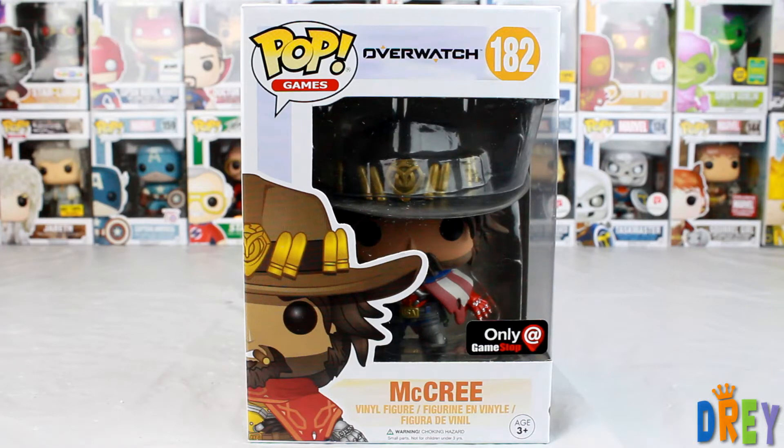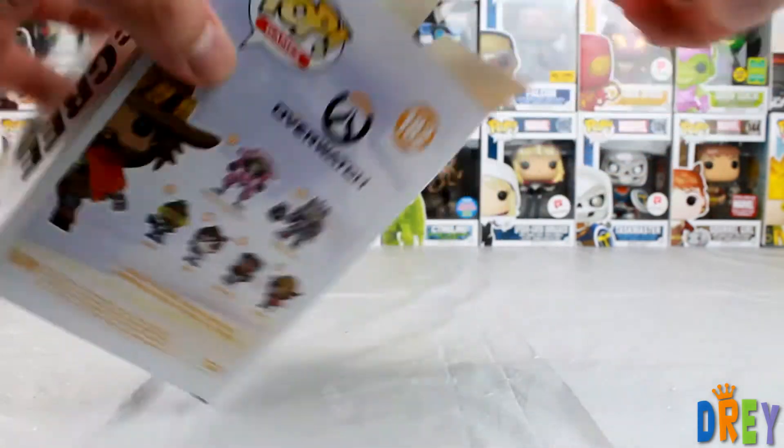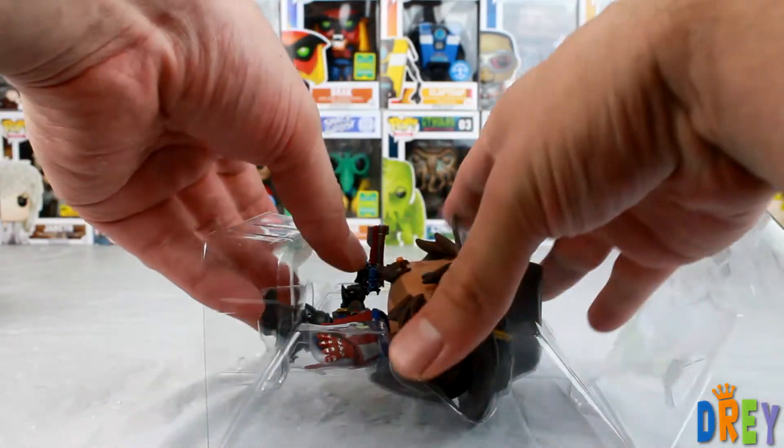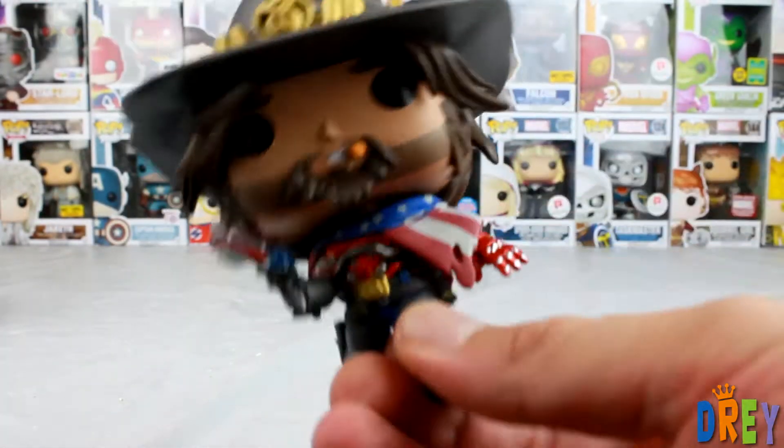What's happening guys, I have here the GameStop exclusive McCree in his USA skin. Let's open him up and take a look. I have here the common so we can do a little side-by-side. That's nice and loud right there. Silly plastic. Let's check him out.